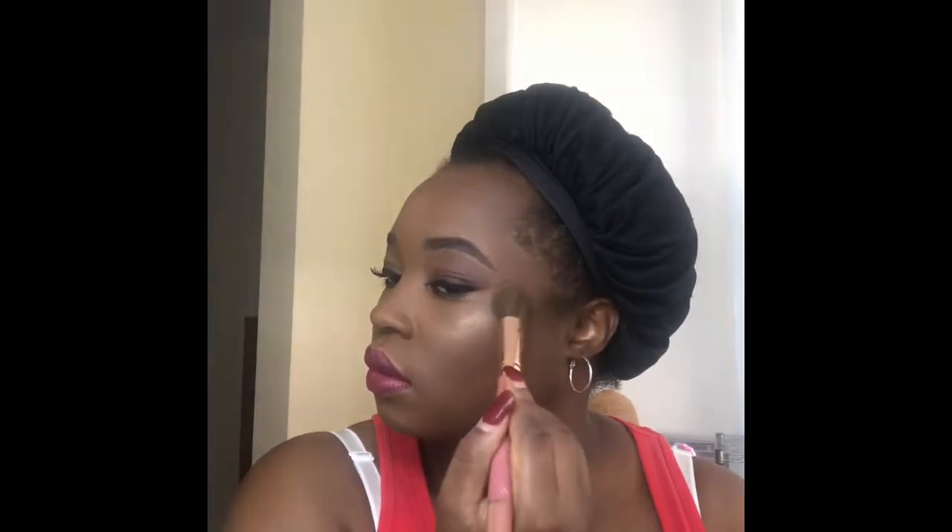I'm just going to dab the pink highlighter on my cheeks. I like how subtle it is, because one time I put too much on my cheeks and was like, oh my god. A little less I like — put that in the corner, just a little bit.